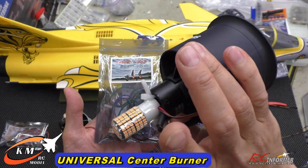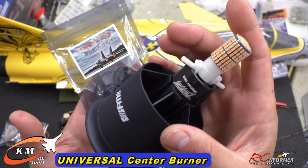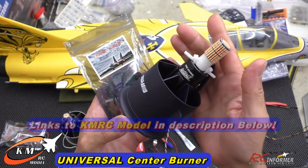Hey guys, Rich here. Welcome back to the RC Informer YouTube channel. I've got a brand new product to show you guys coming from KM Model right here in the USA. New company — this is going to be the first of many electronic products coming from KM Model.